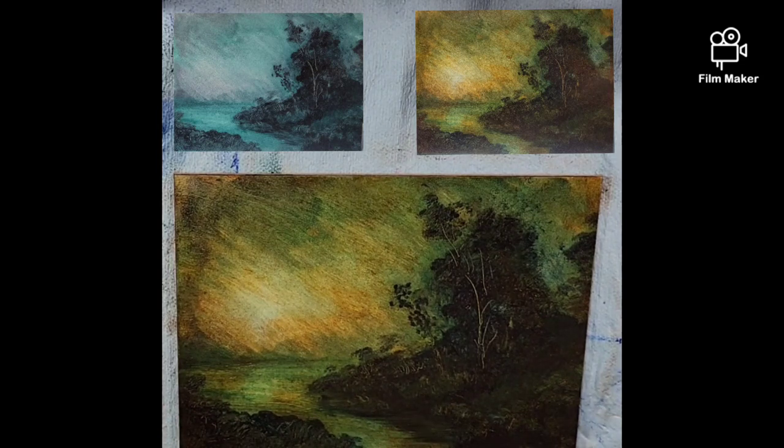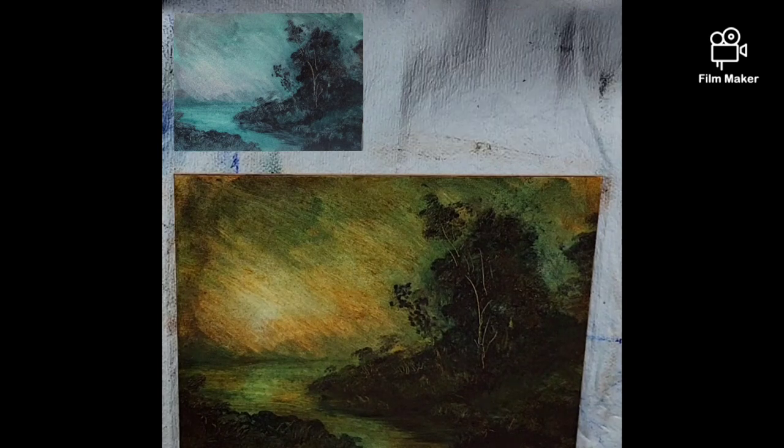I think I'll leave this one at this. We might come back in a few days after it dries and play around with it. I hope you enjoyed and I'll talk to you soon. Bye.